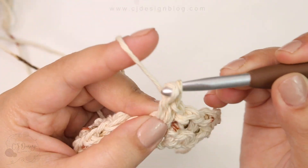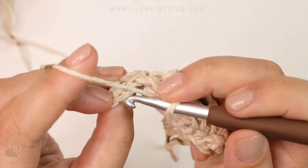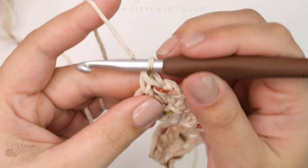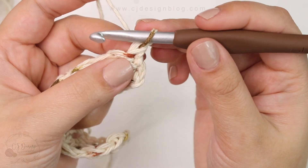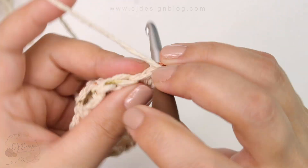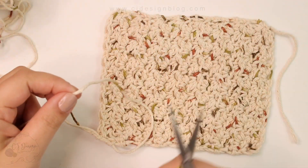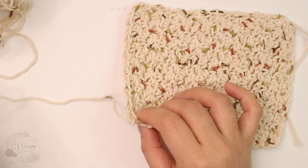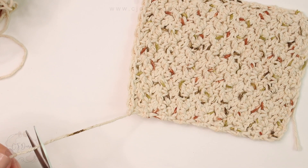Continue until you have two stitches left, then skip one and single crochet in the last one. Repeat the sequence again — pull slightly and turn instead of chaining one, then continue with the same pattern: single crochet, then single crochet and double crochet in the next chain, skip one, and so on. You've created a rectangle; you need to do 15 rows, or until you're happy with the size — it's totally up to you.